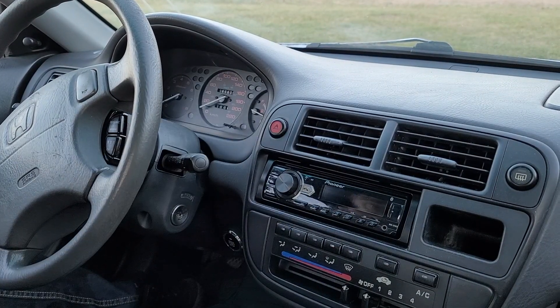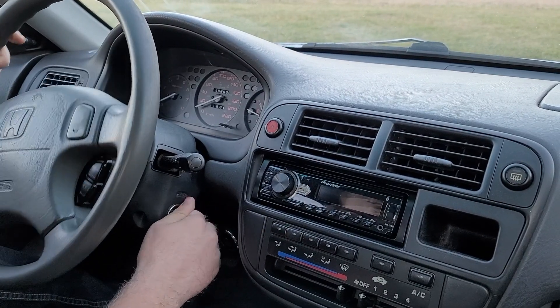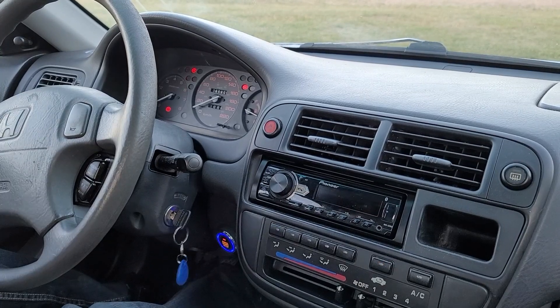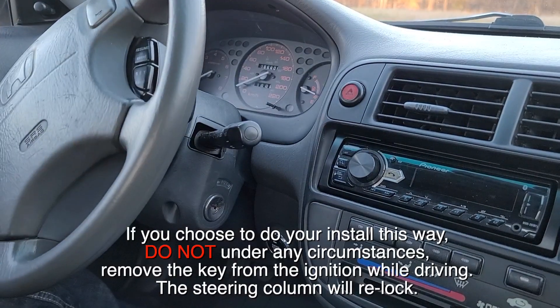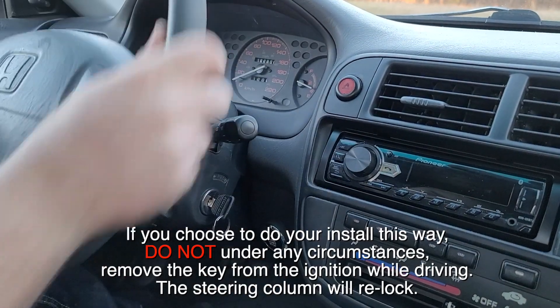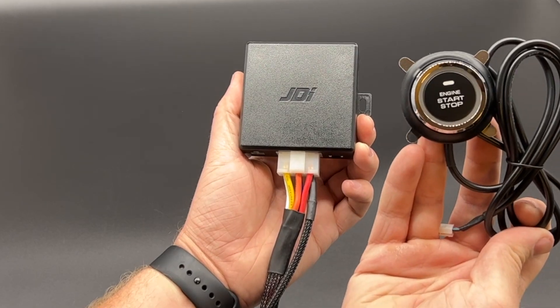The process for starting the vehicle will be as follows: simply insert the key into the ignition and turn it one click to unlock the steering column, then put your foot on the brake and press the button once to start. If you choose to install your button this way, make sure that you do not under any circumstances remove the key from the ignition while driving, as the steering column will relock.